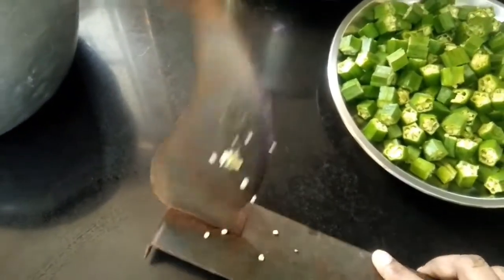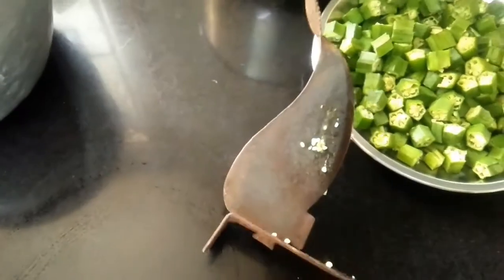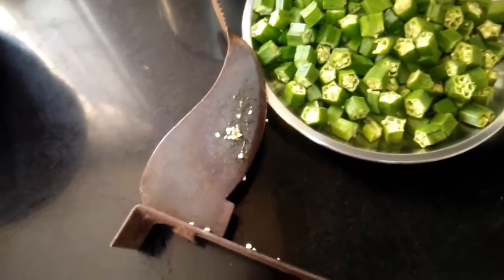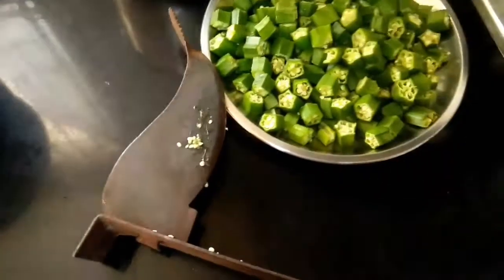It will be soft and smooth. The color is very strong. If you remove this color, you can use it as well. It is very strong and you can use it well.